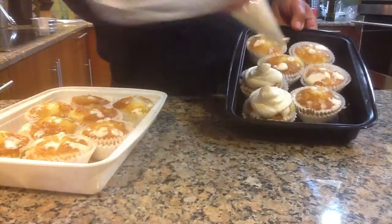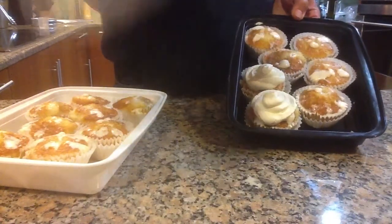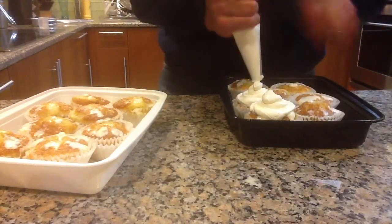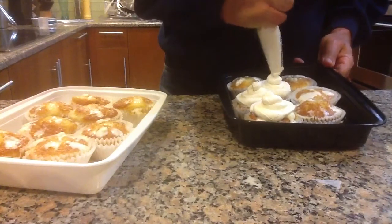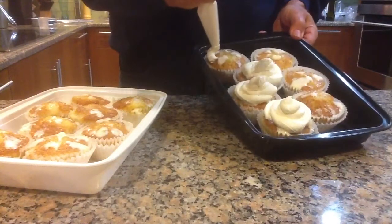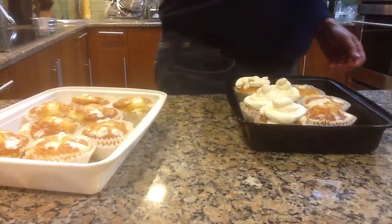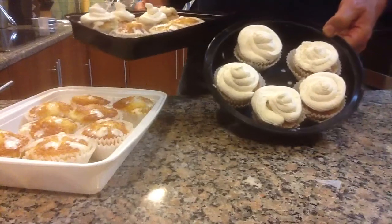I'm bringing these to share with friends tomorrow. We'll get the rest of this out here. And as you can see, we've made Tres Leches Cupcakes.